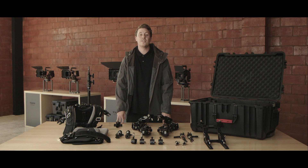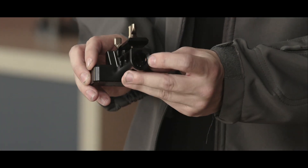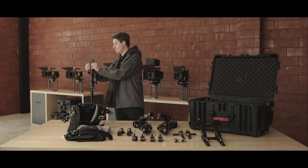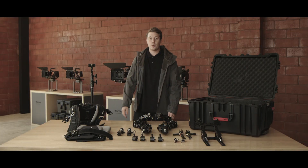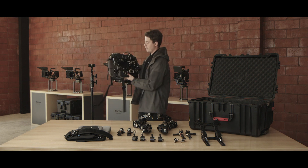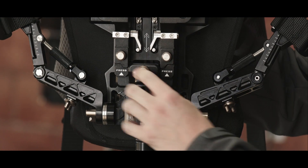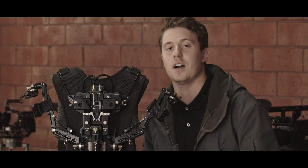Now let's go into how to assemble the standard configuration of your Armorman 3 vest. The first step to assembling either configuration is mounting our baby pin support vest dock. This mounts onto any standard baby pin like this c-stand. Tighten it down with the screw on the back, making sure it's completely snug. Next we'll take our support vest and mount it to our dock. It should slide right on, then make sure you lock it in with this pin by twisting it — it will pop into place. Now it's locked onto the dock.